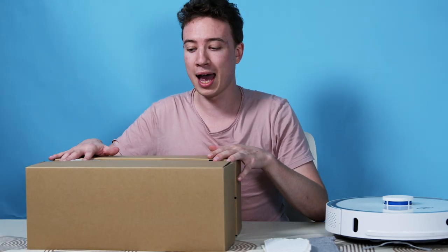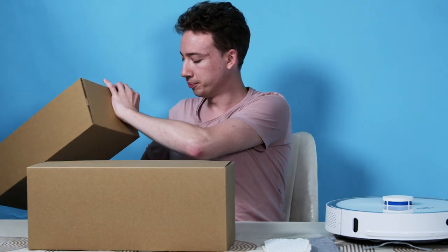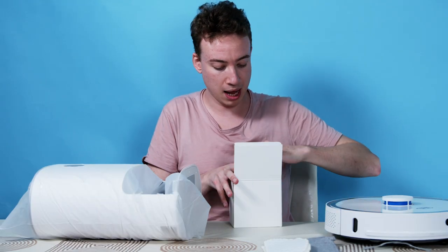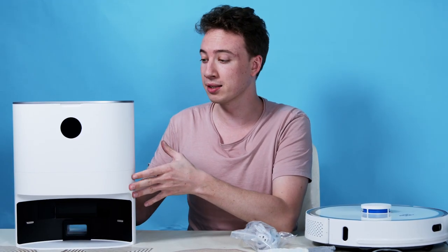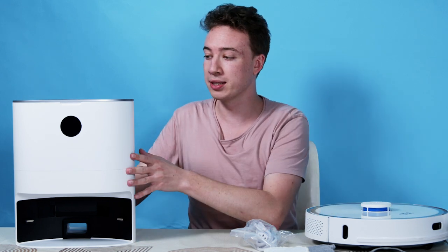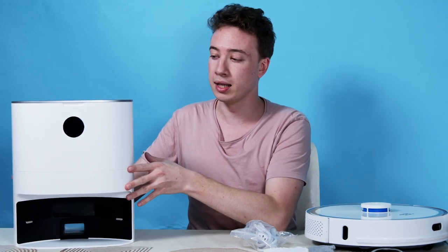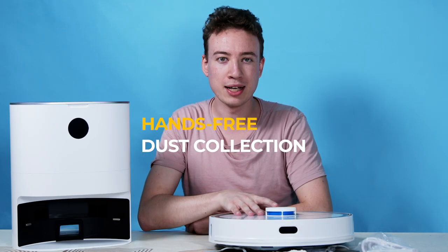In the second box we have the dust collecting system and it's packed really nicely. In this box, I assume this is the power cable, which will plug into the dust collector. There's the dust collector itself and it's the same color and style as the robot, so they match together in your home. If you put this down somewhere, a nice position by the side or by the wall, it will fit in nicely in most rooms. Think of this as an automated dust box for everything the robot collects whilst it's cleaning.